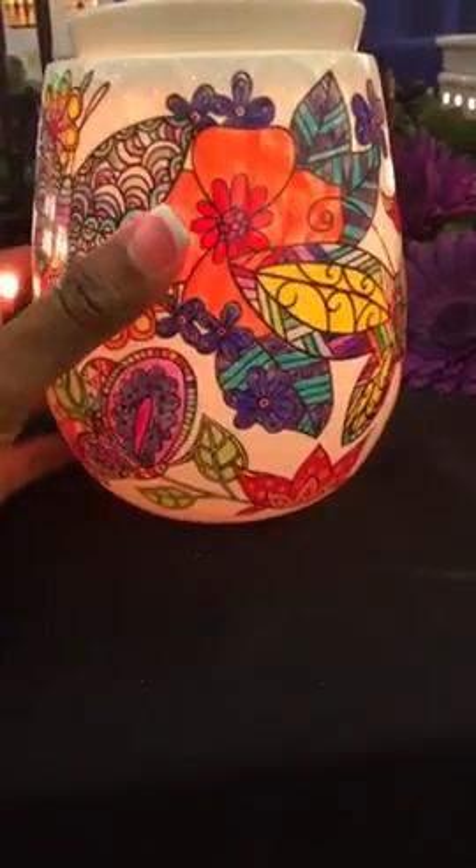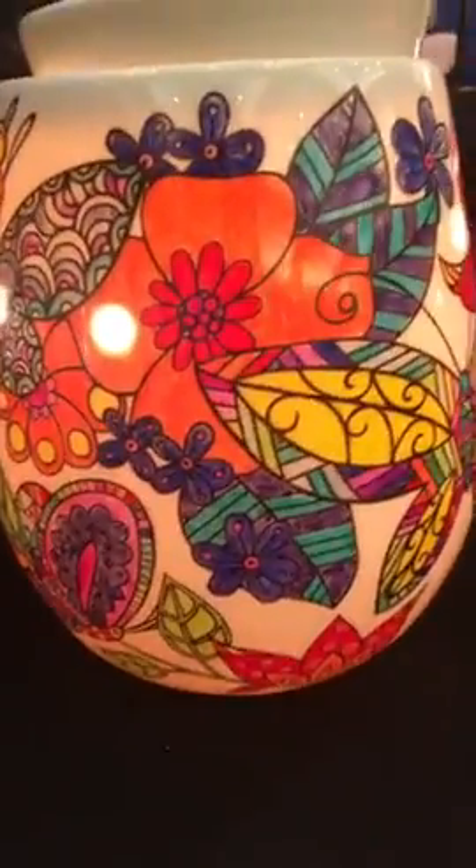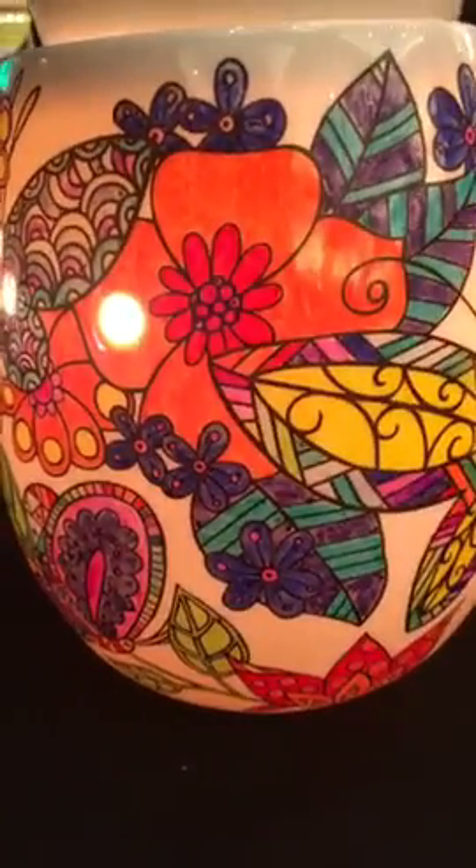Really, really pretty close up. It has a light bulb inside. And let's see if I can find a cord to turn it off.